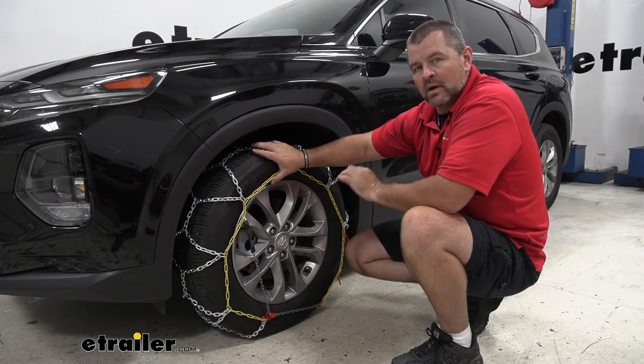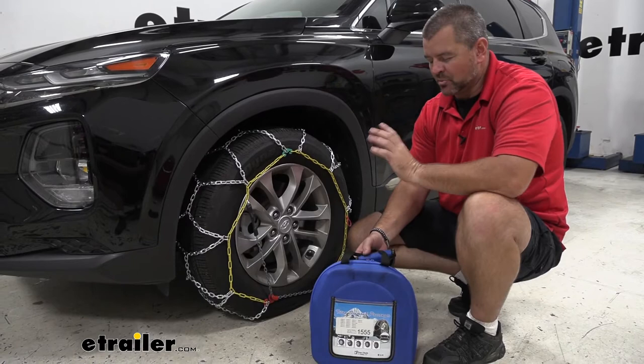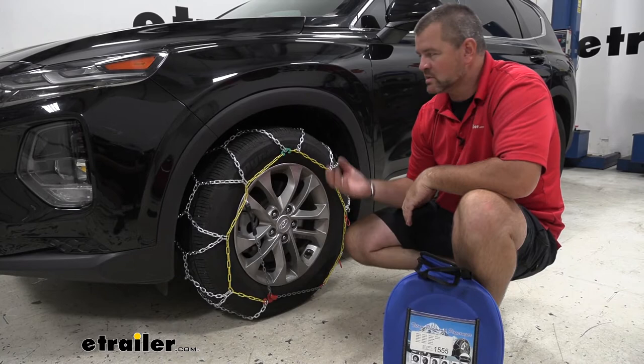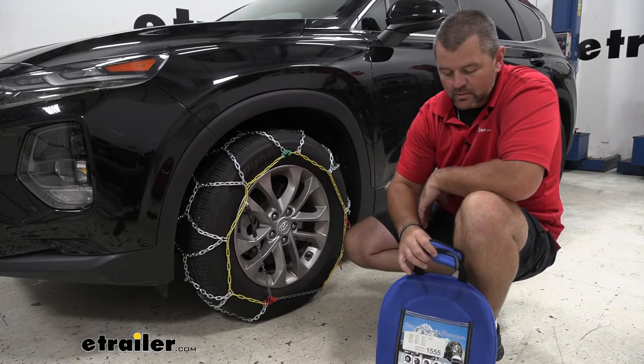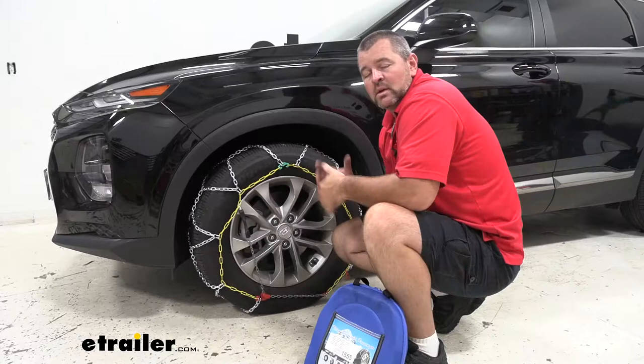Keep in mind, we do only have a 30 mile per hour speed rating. Another nice feature is they come with a durable hard case. With bigger style chains, they kind of come with a bag that can rip over time. I don't think these chains are really going to damage this carrier. I suggest letting them dry first, then putting them in the case so we can store them in our trunk or underneath the seat, ready to go for next time.